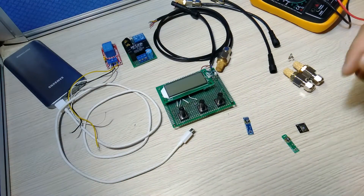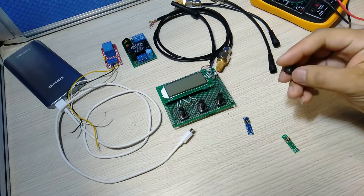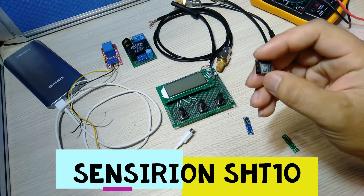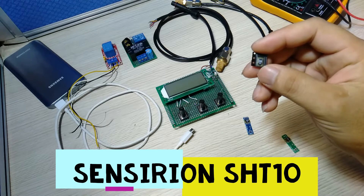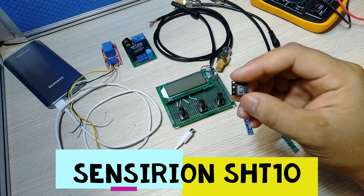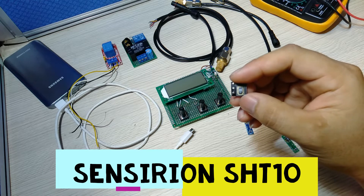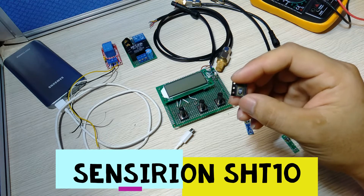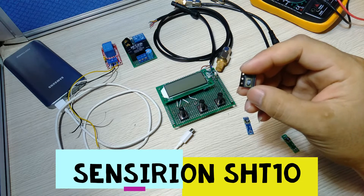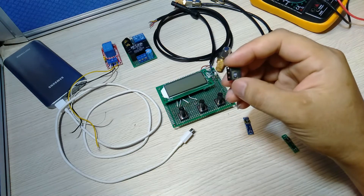Hello everyone, today I would like to present a temperature and humidity sensor. It is the FHD10. This sensor has an A pin with a DIP form factor and it can measure two indices: temperature and humidity. Using I2C, you can connect it with an MCU to measure temperature and humidity.